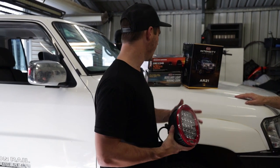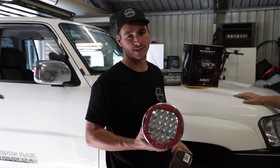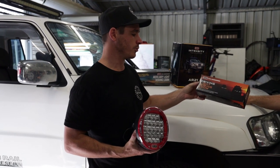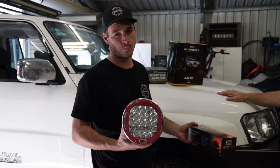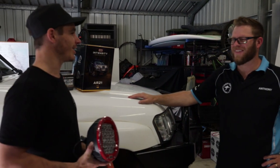ARB Intensity AR21s are going on the front of the GU camera car to make it nice and easy. ARB also supply the driving wiring loom so it's basically pretty easy. First things first, have a good look at the loom and then you've got to sort of map it out in the engine bay to figure out how it's all going to pan out.